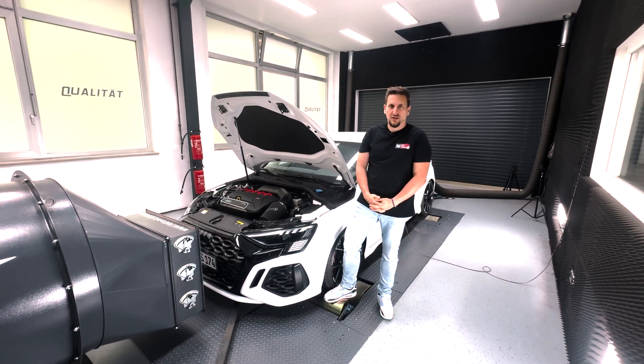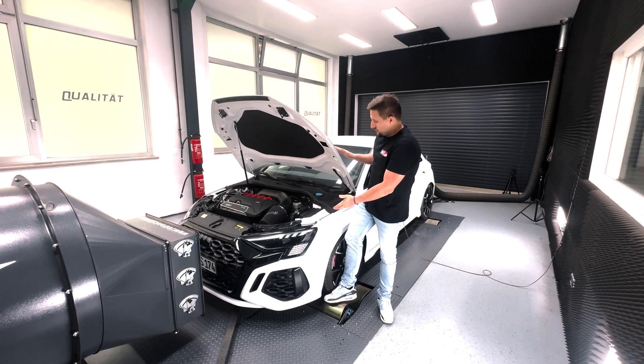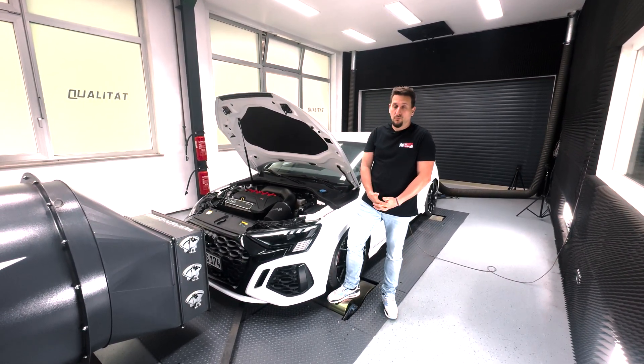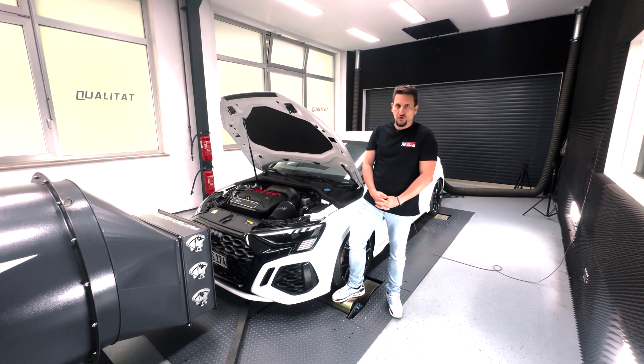Hello fans, followers, customers, welcome you today from the Dynaroom here at Edge Performance. Today we present you the RS3 8 Epsilon Stage 2 — 530 horsepower plus and 700 newton meters plus, based on 102 German Aral pump fuel.